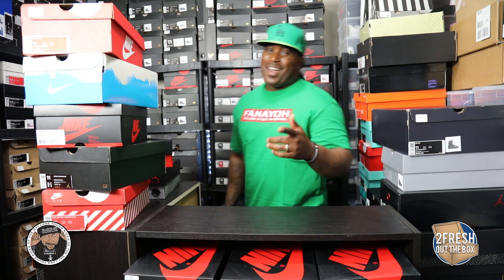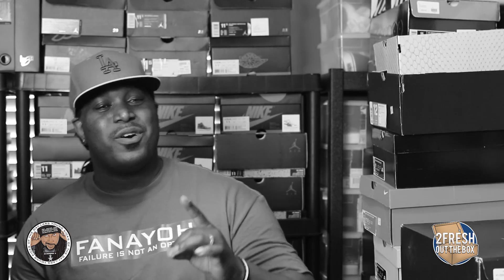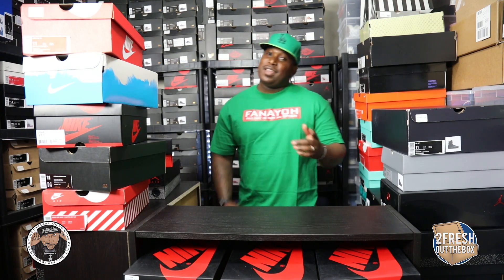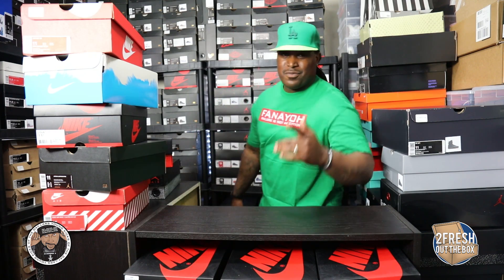Alright everybody, there you have it — the Zachman has spoken. The Air Foam Posit 20th Anniversary has won hands down. He liked that the best, and hey, that was a great choice! What do you guys think? Comment below on what the best shoe you think it was. Thank you and I'm out for now.